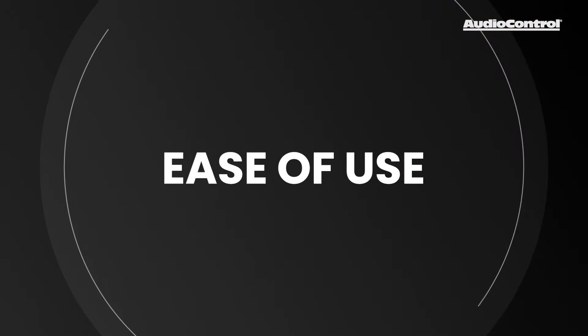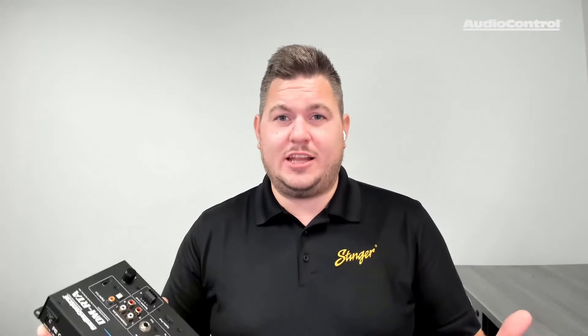Reason number one: ease of use. The DMRTA happens to be one of the only tools on the market that was purpose-built for our industry. This isn't just a collection of tools that can be used for car audio — this is a tool that was designed for car audio by people that are into car audio and love it. So with the DMRTA, there's really nothing you can't do. It's an essential tool when it comes to OEM integration, system tuning, and DSP.